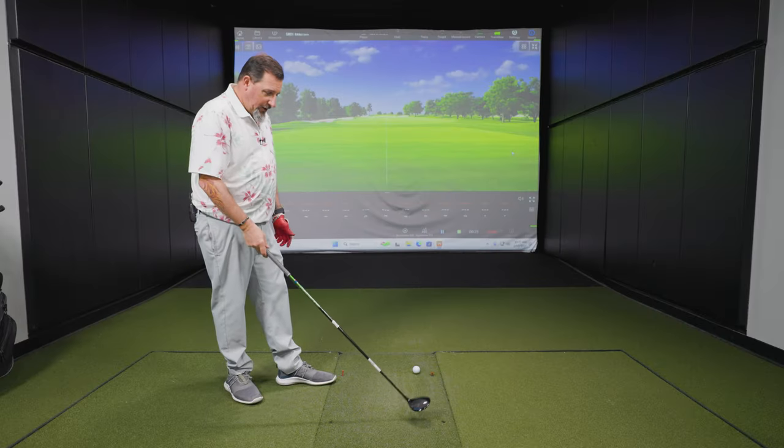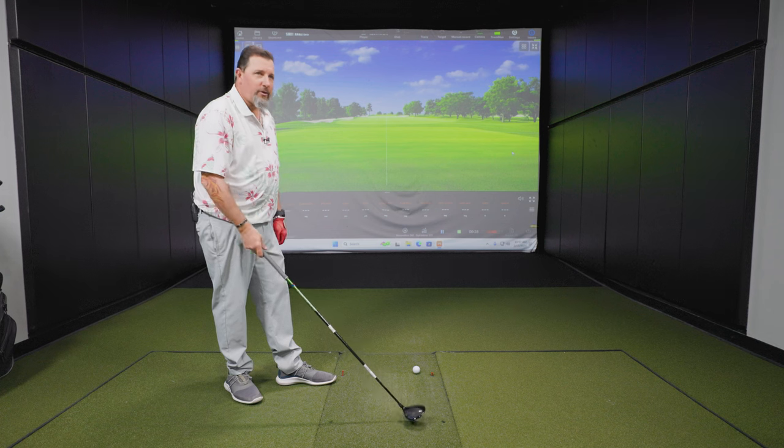Alright, ST Max, Mr. Kraft. We've actually done some testing with this one already this morning in a different video, so already familiar with it a little bit. Looks like a pretty forgiving golf club. It does — it looks like a scaled down version of the driver.